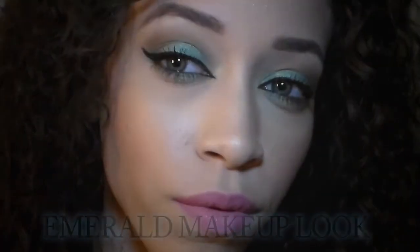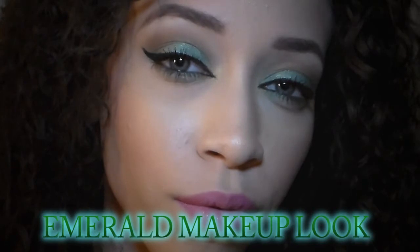Hey everybody, welcome back to my channel. Today's video is going to be a collab video on BH Cosmetics giveaway. The collab consists of two YouTubers I enjoy watching: Jamila, who does amazing makeup tutorials and reviews — check her channel out — and Alex, whose videos just make me laugh and are so amazing.